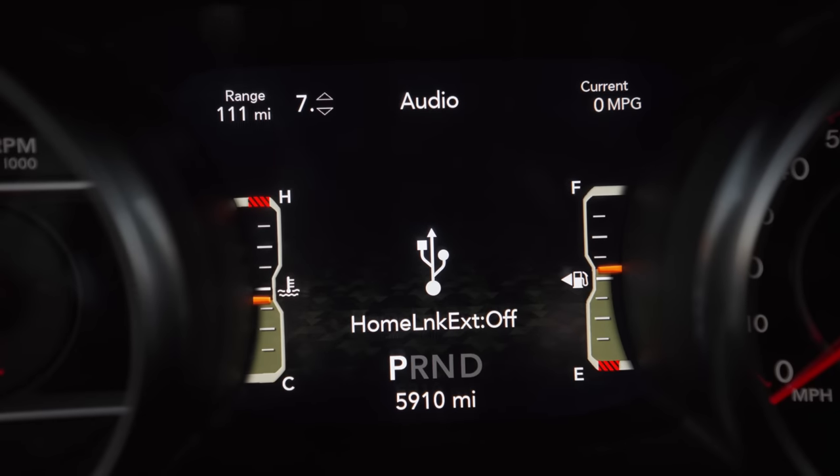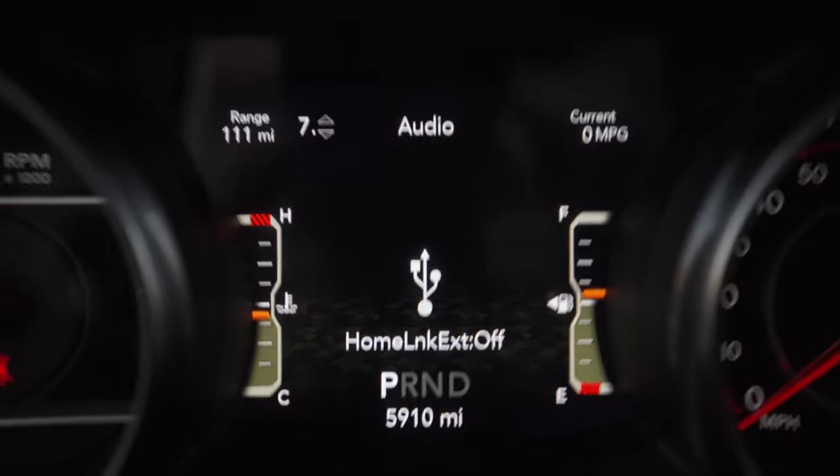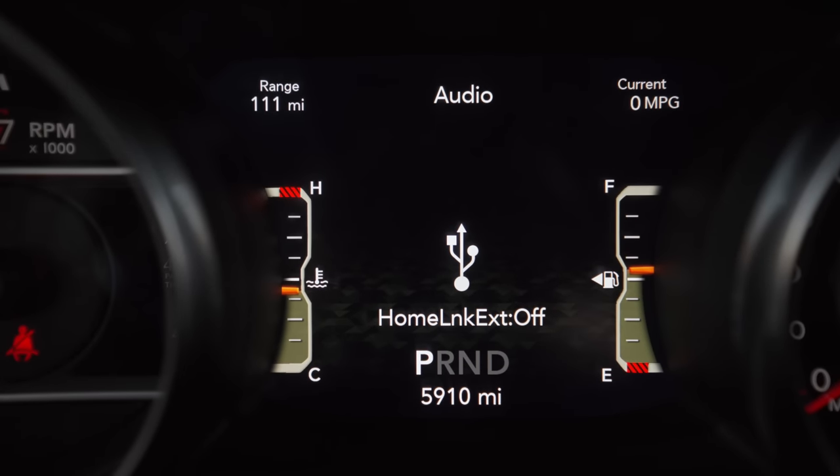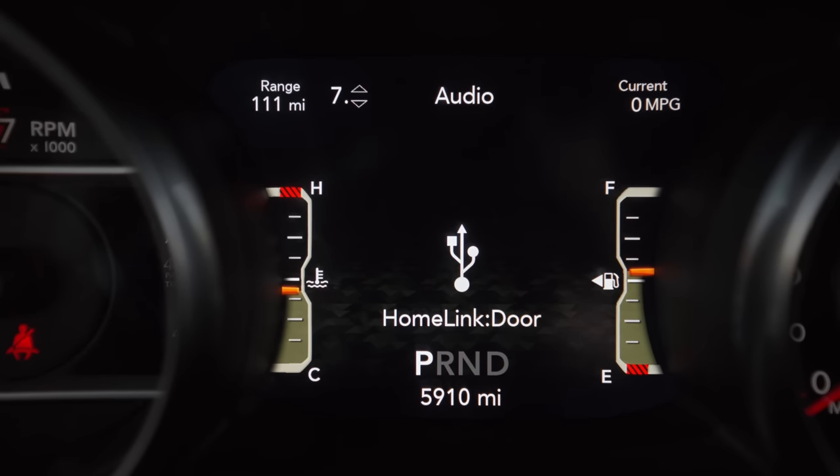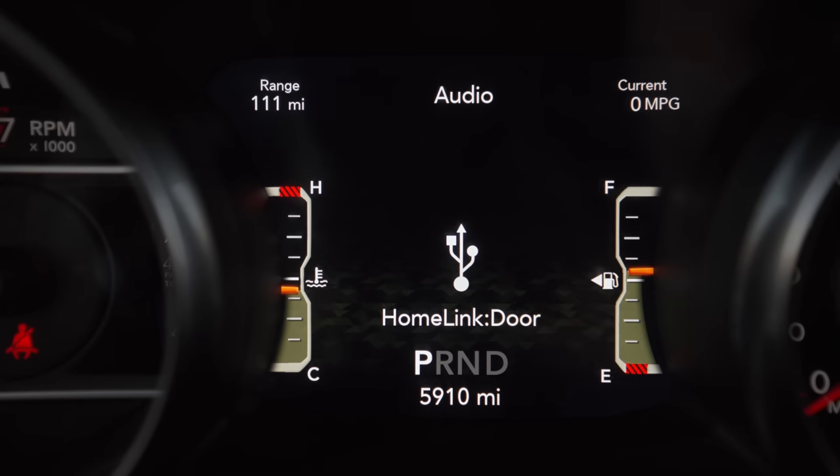After brake hold, we have Home Link, which coincides with these buttons on your visor and has to do with your garage door opener. This keeps your garage door opener powered even after the vehicle is shut off. You have a few options: off, IGN (ignition), which lasts about 30 seconds after shutdown, or door, which gives you 30 seconds after shutdown or while your door is open with the alarm disarmed.